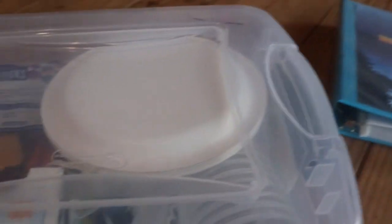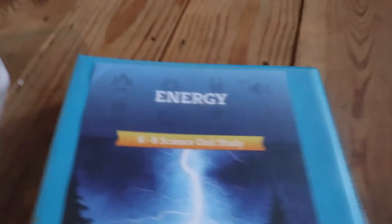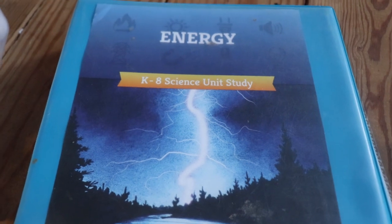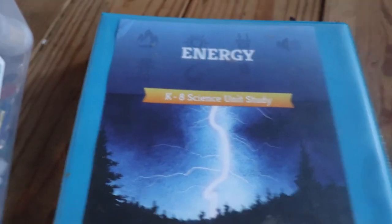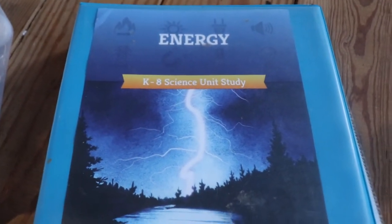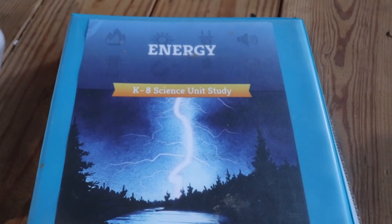That is a flip-through of the energy science unit from The Good and the Beautiful. We are super excited about it — my kids are really looking forward to science, and I'm even a little excited, and I don't like science! I hope this helps you decide if this is something you want to do. If you liked this video, please like and subscribe and come back — I'll have more videos up soon. Thanks for watching, guys — bye!